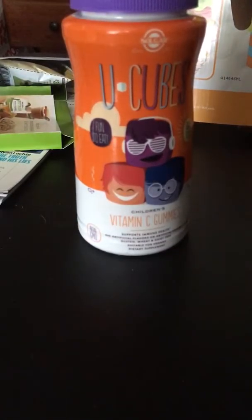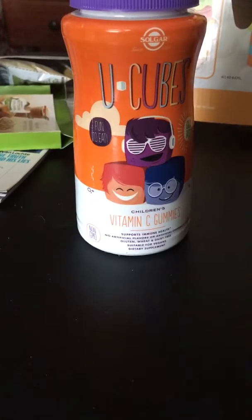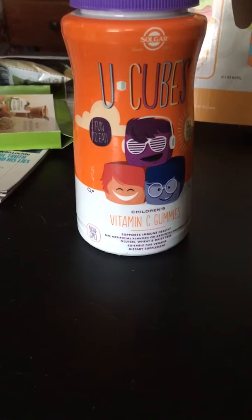Thank you guys for watching this video — I hope you enjoyed learning about U-Cubes from the Solgar company. I did get this product for free for review purposes from Mom's and the Solgar company. Please subscribe to my channel for more freebies, reviews, coupons, unboxings, and tons more. If you have any questions or comments you can leave them below — I always appreciate feedback. More information about this product and where you can purchase it will be in the description bar below, along with all my social media info. Thanks guys and I'll see you soon — bye!